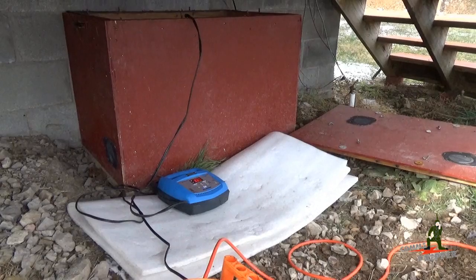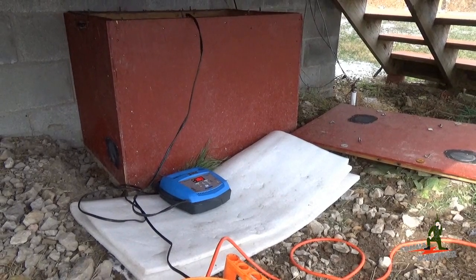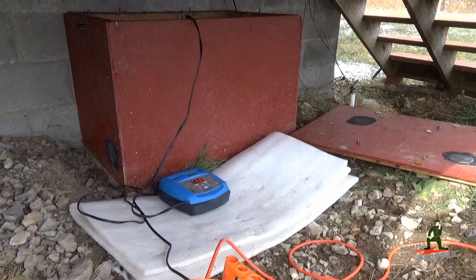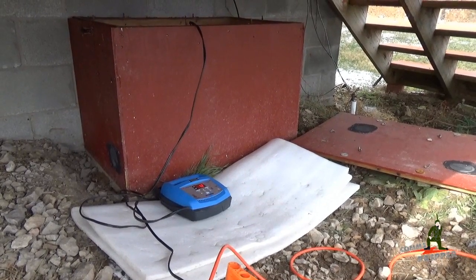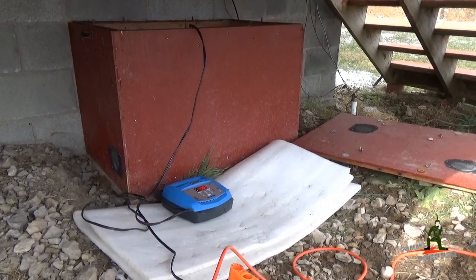I'll let it run in float mode for a while, then we'll go back and check the water levels again in the batteries to make sure everything is in perfect condition before we seal the box up and depart back to Virginia on our next visit out here at the retreat location.